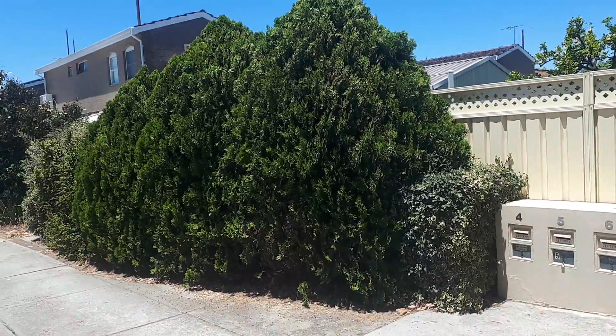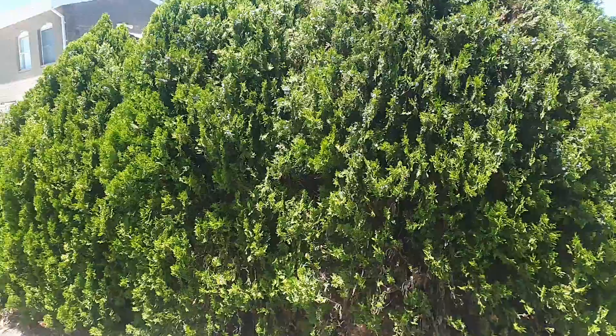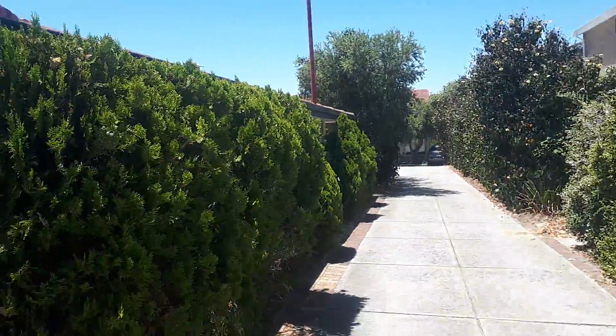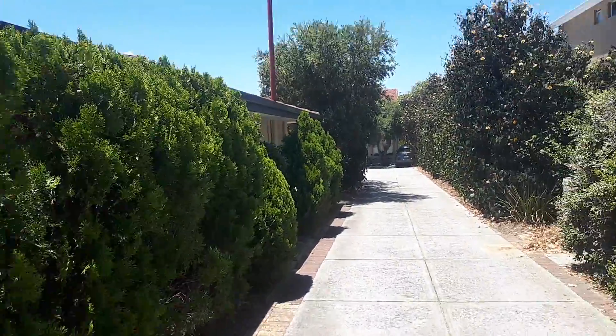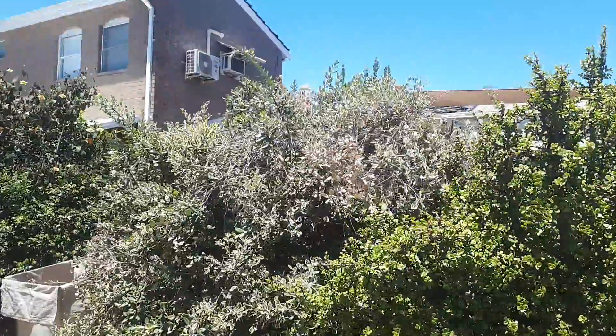So this is the scope of work video. These are book leaf pines — they're all pretty good, just need a nice trim. And we've got this bush here which needs a little bit of work.